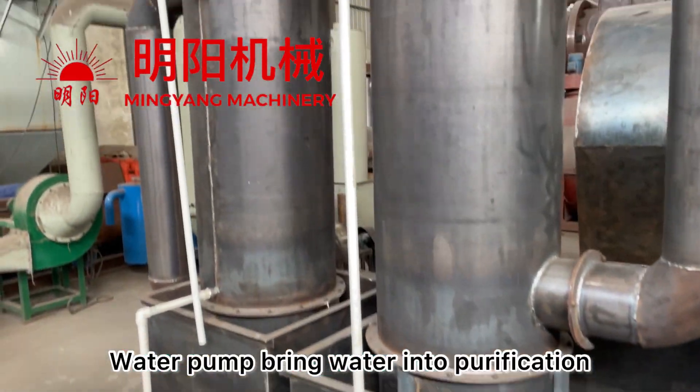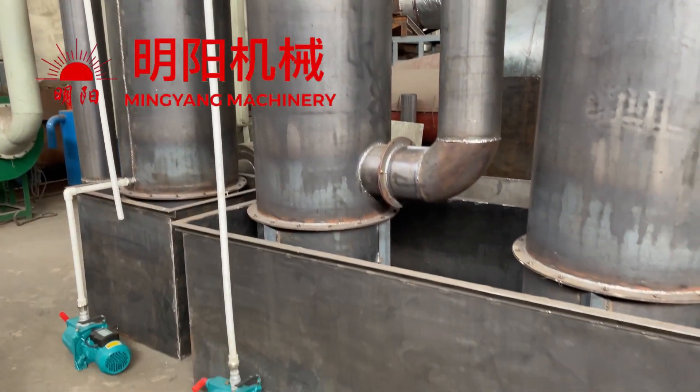Water pump and water pipe bring the water into the purification.